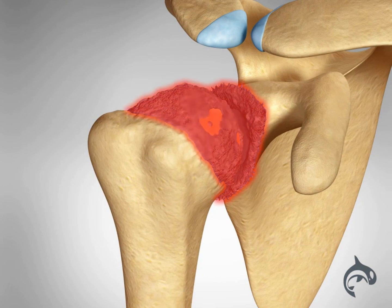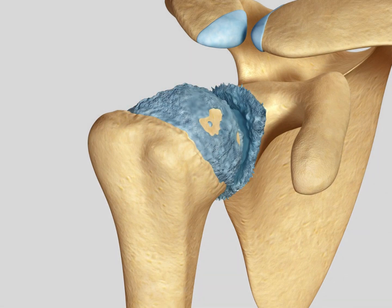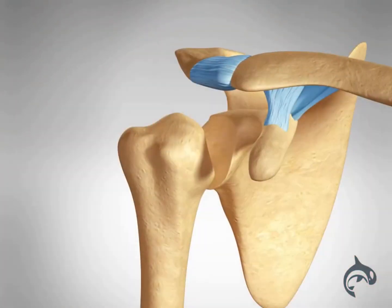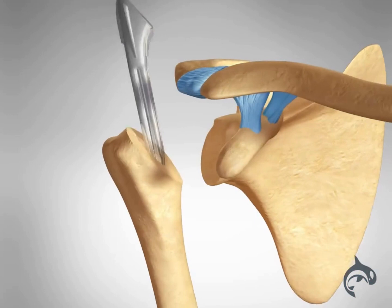Sometimes a shoulder replacement is required to remove damaged areas of bone and replace them with parts made of metal and plastic. In a total shoulder replacement, or arthroplasty, both the ball and the socket are replaced.